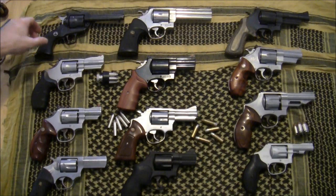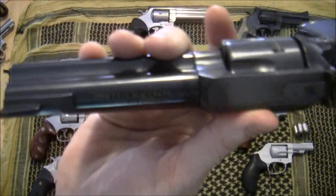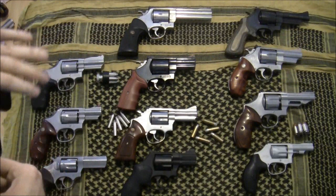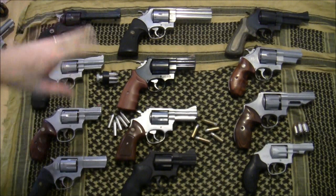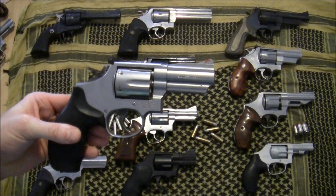This first gun is a Ruger Blackhawk in 357 Magnum. It's a single-action gun and it is their 50th anniversary model. Some people collect this gun, but I'll tell you what — it really shoots great. I'm glad it's not a safe queen for me; I enjoy shooting it.